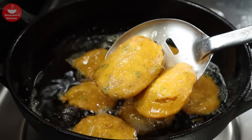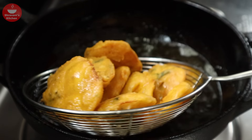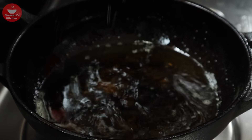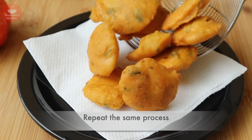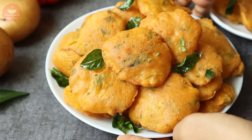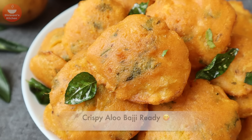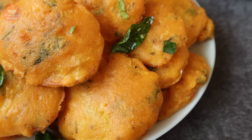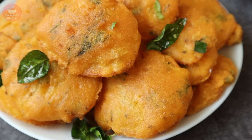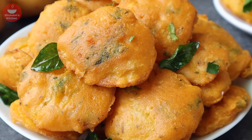Delicious! Taste, taste, taste — crisp! If you like this recipe, please like this video and share this video.